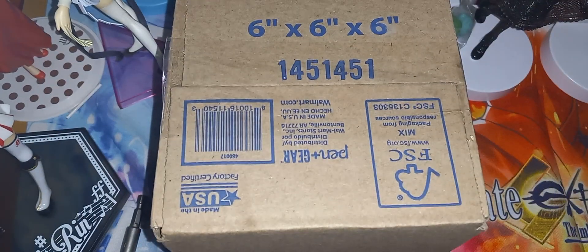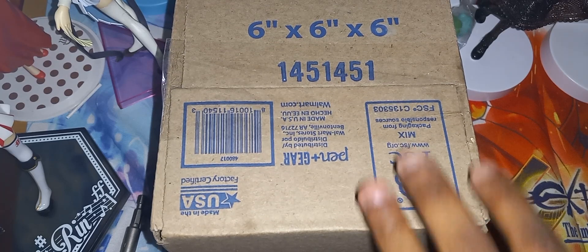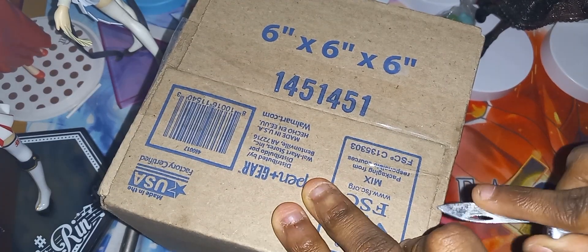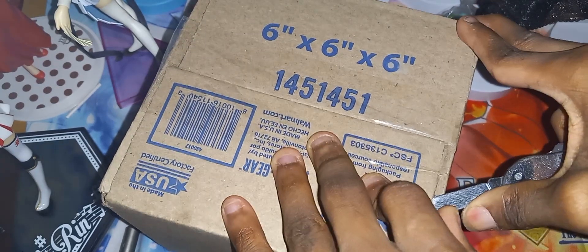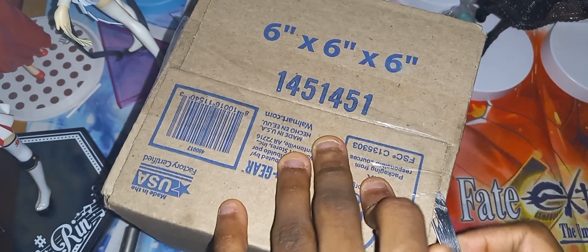Welcome everybody, TMOJX here. You can see I have a box right here — let me open it and show you what is inside. This package is from Final Phase, so thank you Final Phase for sending this out.